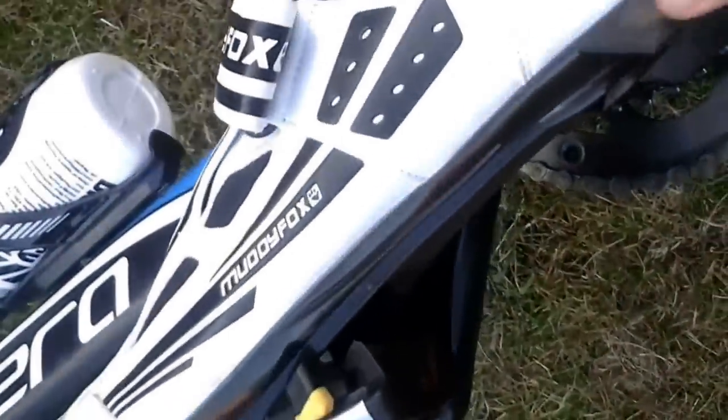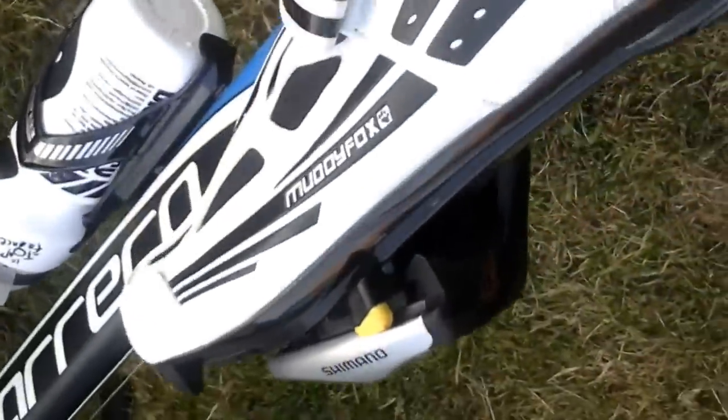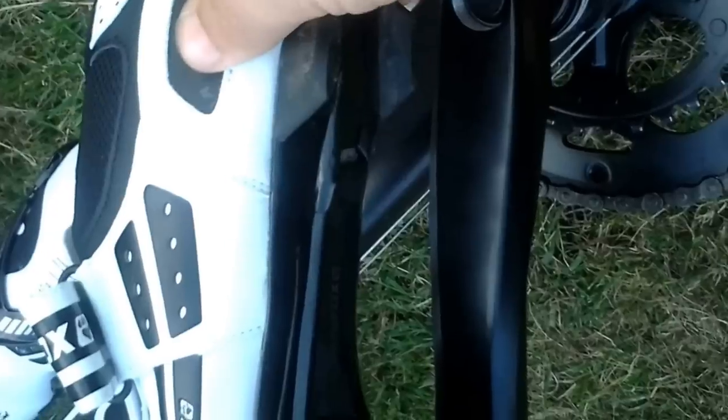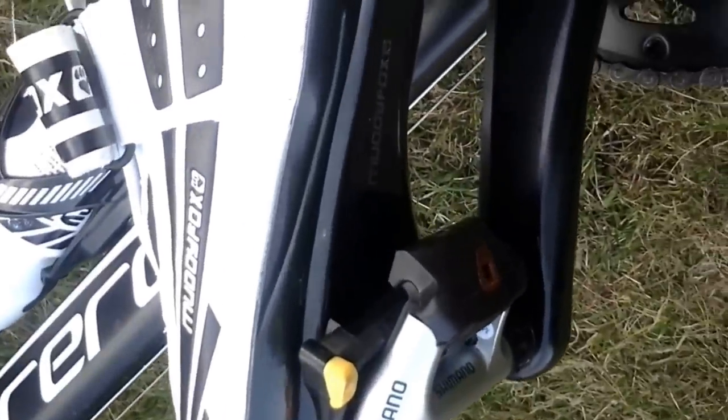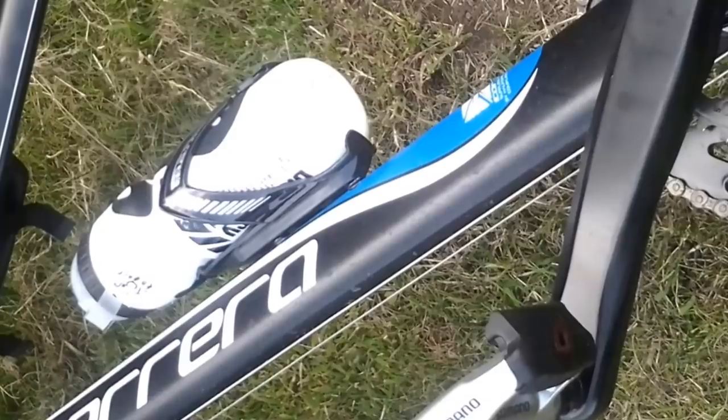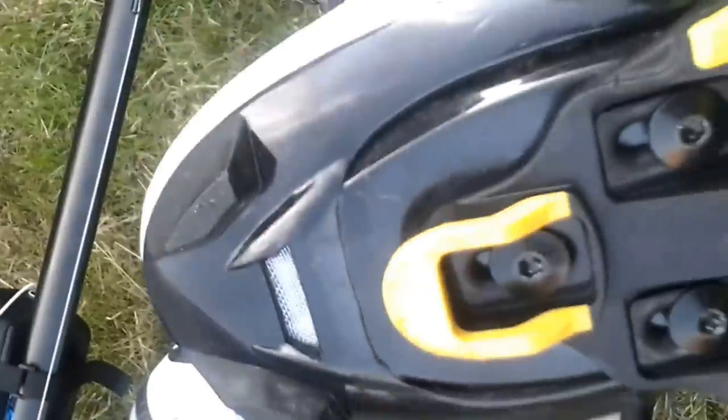To release it, you twist your foot outwards — push out with your heel basically. You can see there's a bit of twist involved. Imagine you're just turning out with your ankle, and you'll see a spring releases the shoe. That's basically how you get your shoe on and off. It's the first time I've tried these, so it'll be interesting to see how I get on with them. But that is pretty much the shoes with the cleats for the Shimano setup.